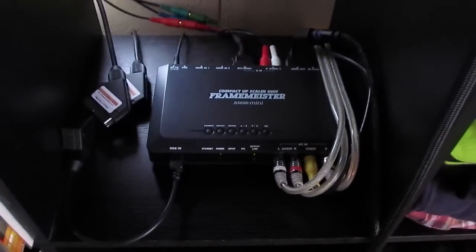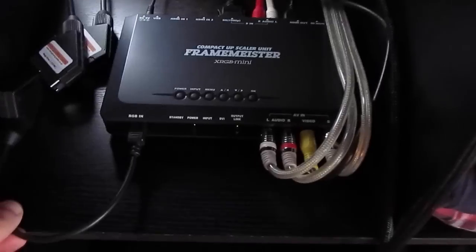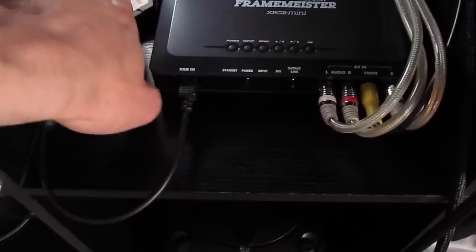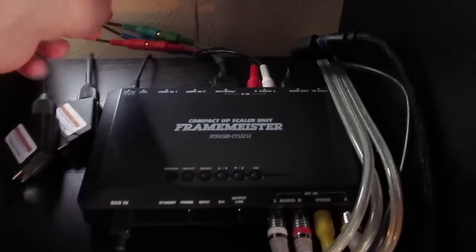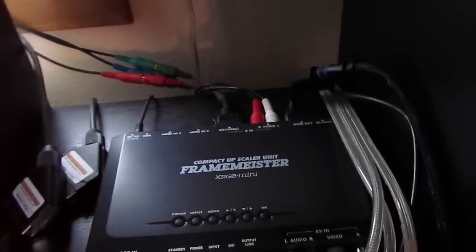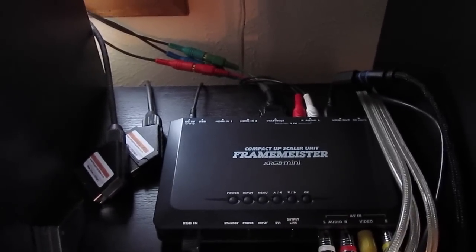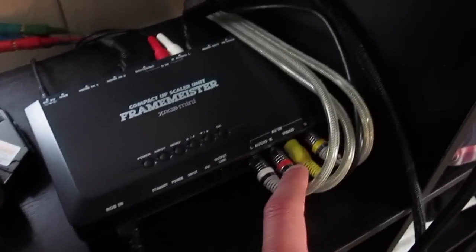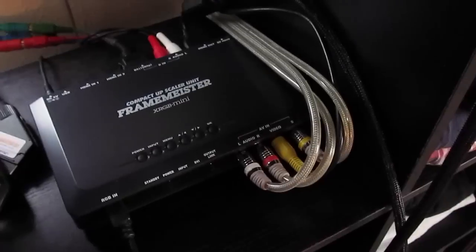Feeding the television is going to be the XRGB Mini Framemeister. We've got RGB input — a Super Nintendo and a Sega Genesis with RGB SCART cables. We also have a component input, so right now that's the GameCube, but we might use that for the Xbox and the PlayStation Portable as well.